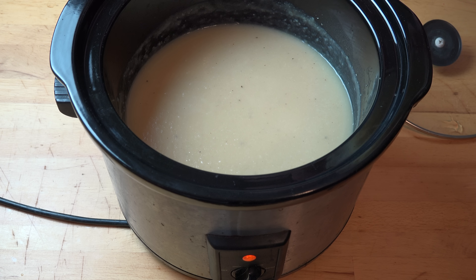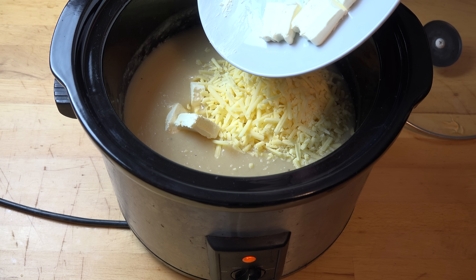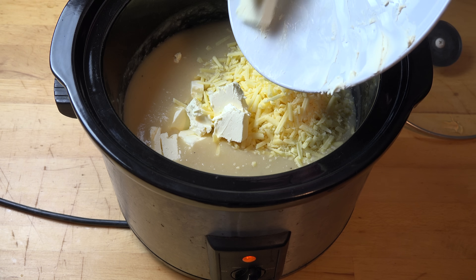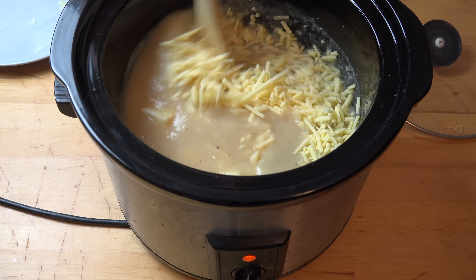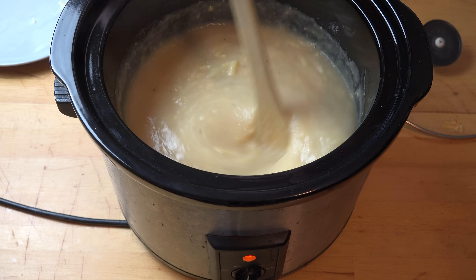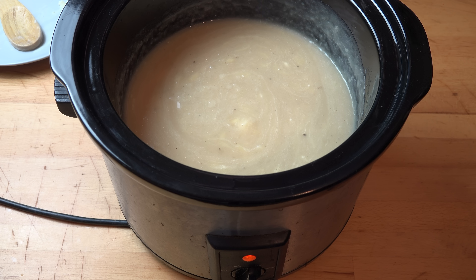First, I'm going to add in two cups of grated cheddar cheese — or any grated cheese you happen to like. I'm also adding in half a packet, about 125 grams, of Philadelphia-style cream cheese. This is going to help make this extra creamy, extra cheesy, absolutely delicious. Make sure your cream cheese is at room temperature — take it out of the fridge about half an hour before, give it a quick stir. Then we're going to turn the pot down to the low setting, pop the lid on, and let this cook for another half an hour.